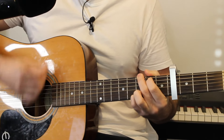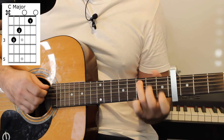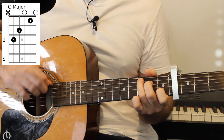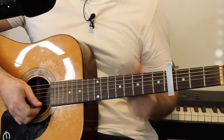At that point the verse kicks in and the verse starts off with that G major chord twice. We then go to a C major chord, which is 3 on the A string, 2 on the D, an open G, 1 on the B, and an open E string — though we don't play the E string here. We play the G twice and the C twice.